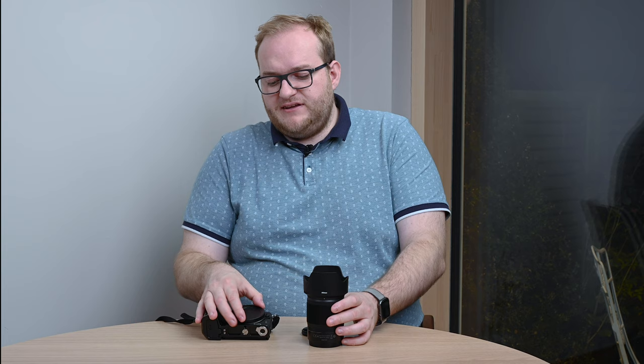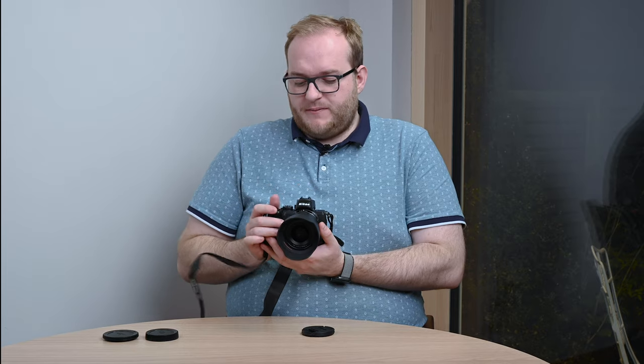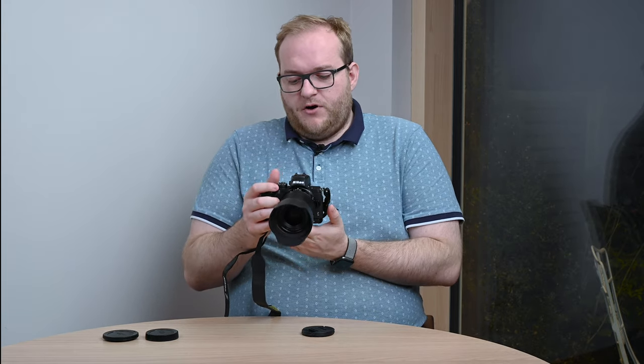If I mount it on the Z50, just to give you an idea of scale, I think it's actually a really well-balanced combination. You get a beautiful focal length equivalent of around 50mm when mounted on the Z50, which makes it great for video — which is why I picked one up.